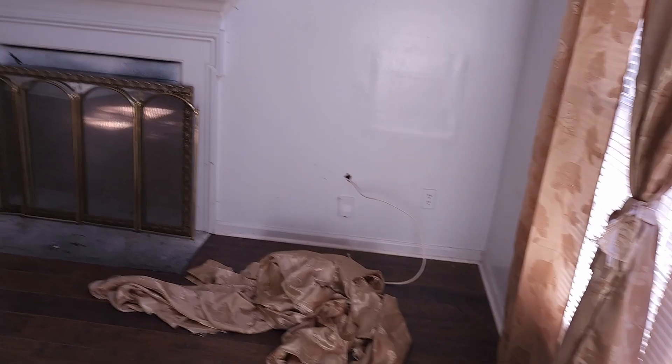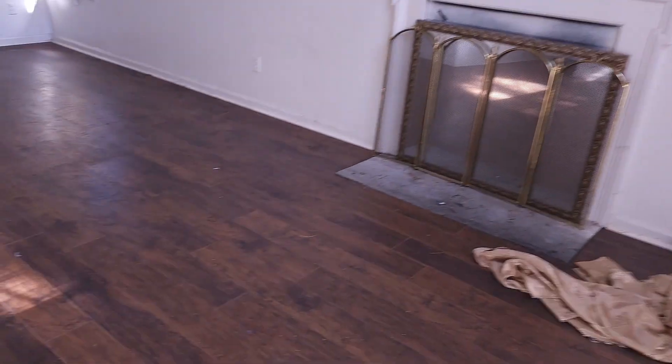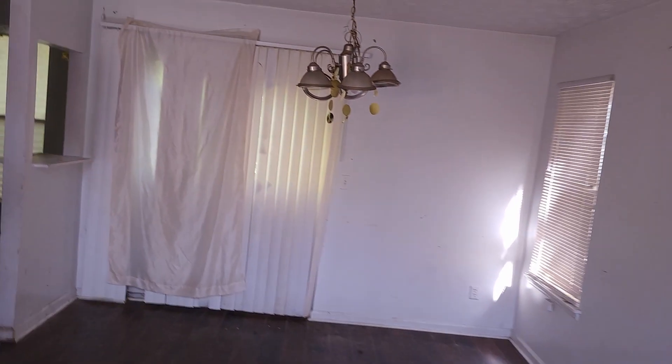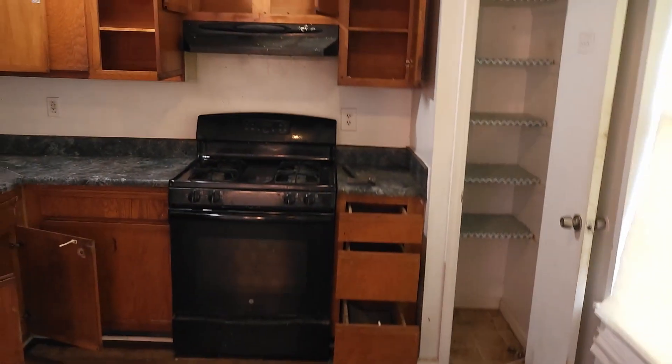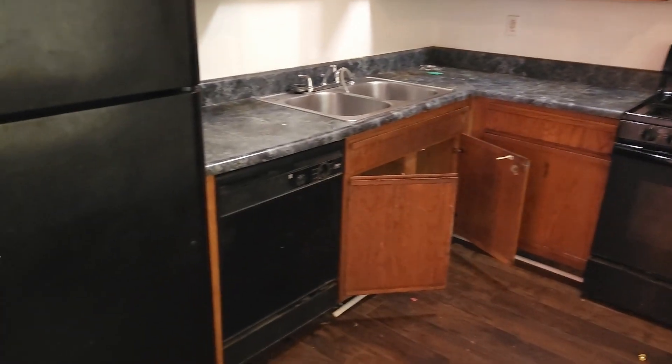Got everything taken out of the house, but not too bad here. We're going to replace the floors and of course all the fixtures. We'll replace the sliding patio door, replace the kitchen countertops, cabinets, and appliances. Of course paint the entire property.